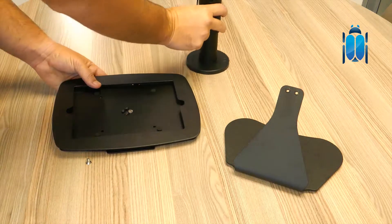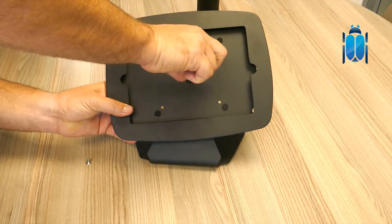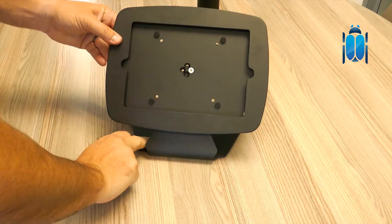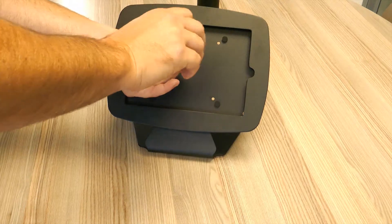Here we are having a look at our fixed base iPad mounting solution. This base allows you to interchange tablets without having to replace your entire mounting solution. This means any of our range of frames can be used on the stand, in landscape or portrait orientation.